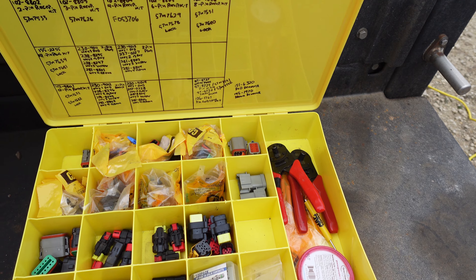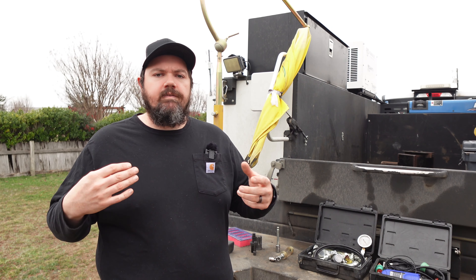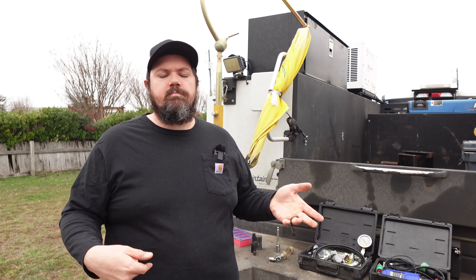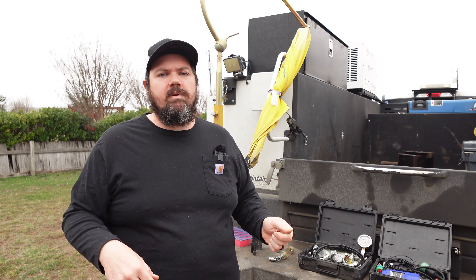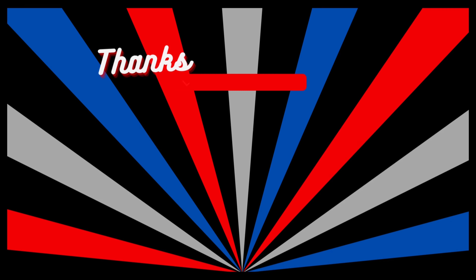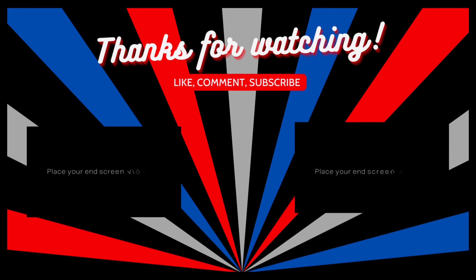I've ordered a couple more things and as they come in I'll show more stuff. Thanks for watching — like, comment, subscribe. There's a PayPal link to donate if anyone would like to support the channel, and also channel membership if anyone would like to be a channel member. Thank you.